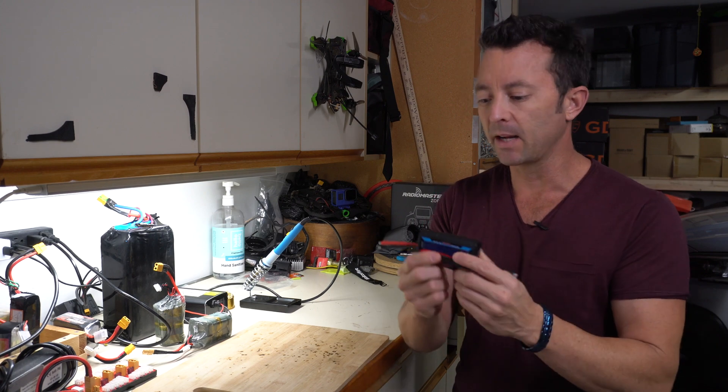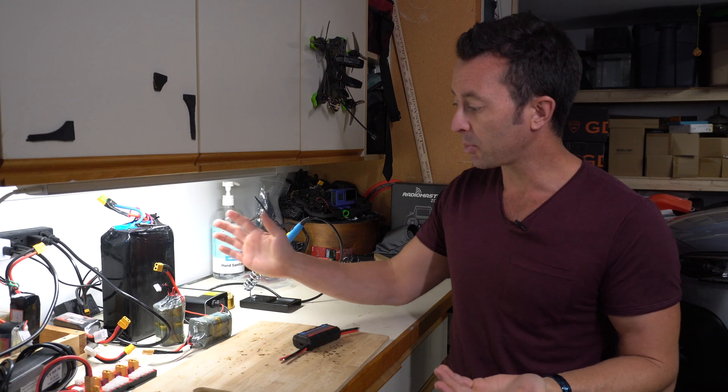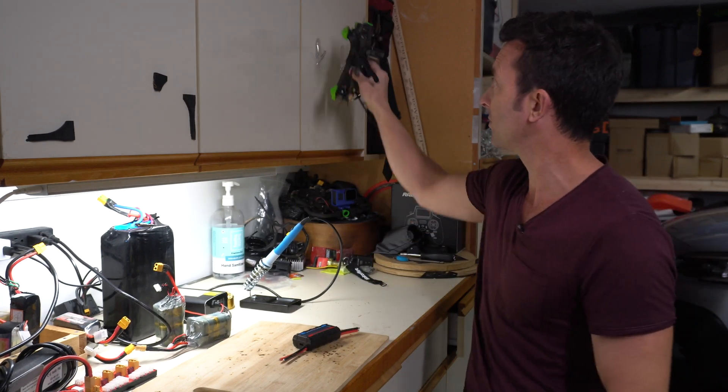All right, so we've made it to the man cave. We're going to talk about what kind of connectors you might want to put on here and which one goes on what side. You can see I have a pretty large assortment of different batteries — these are 4S batteries that I use for FPV drones, like my drone right over here, which we can do different testing on.